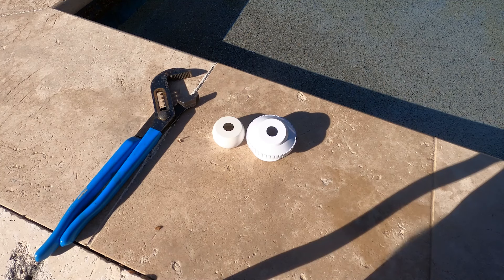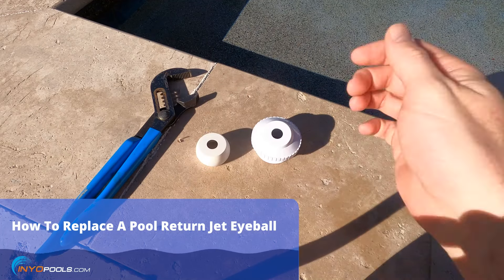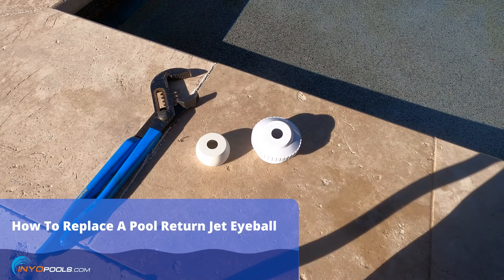Hey pool owners, this is Rob with InYoPools. Today I'm going to show you how to replace the eyeball in a return jet fitting. It's pretty simple.